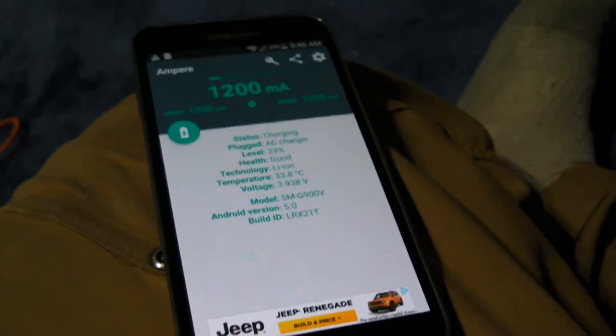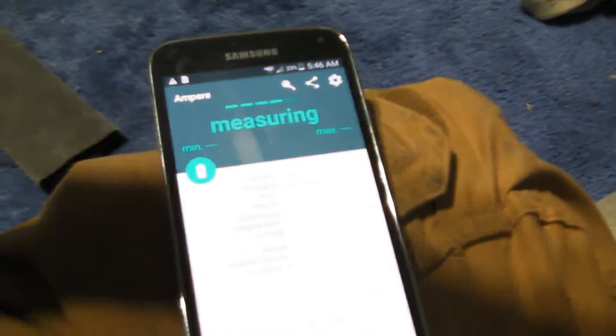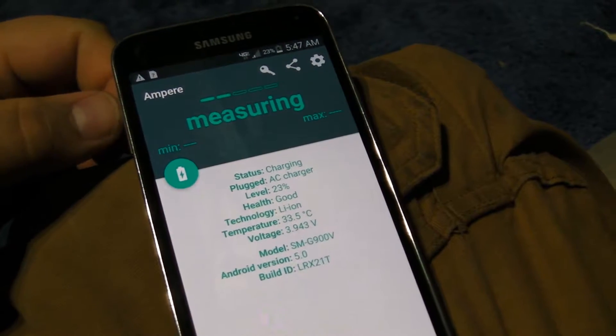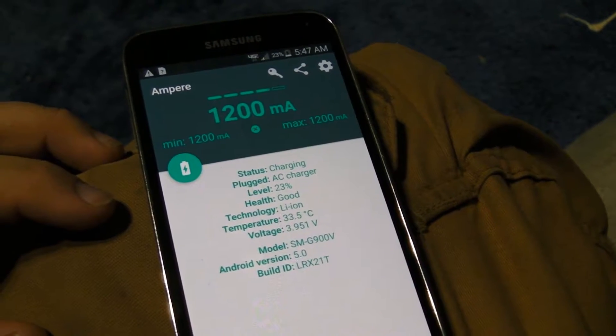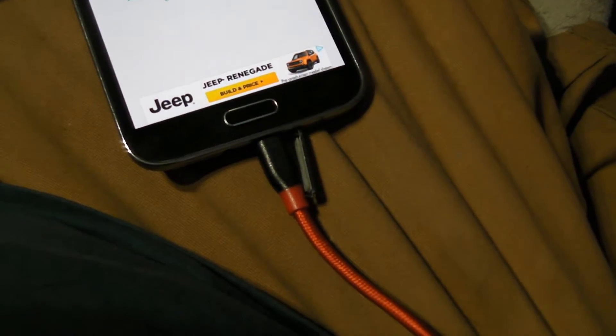Now we're going to switch over to USB 2.0 and see if there's any difference. We are measuring once again, and we are getting 1200 milliamps again — and this is using the USB 2.0 cable.